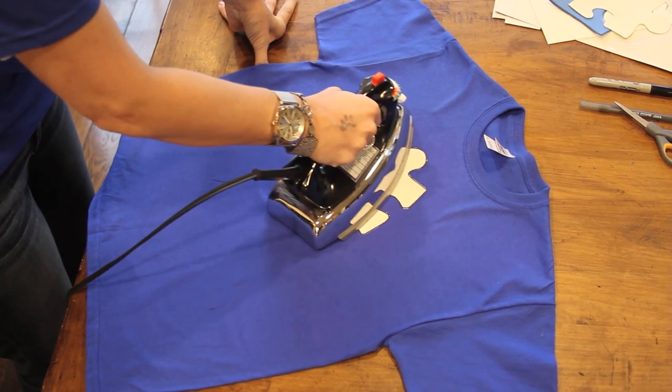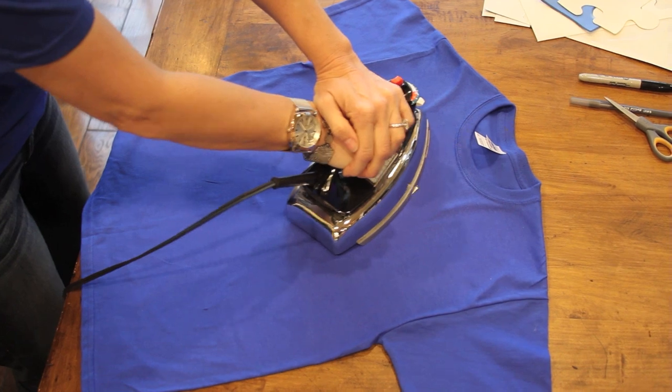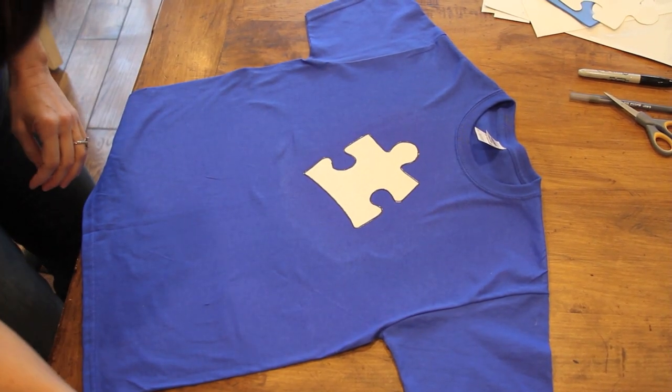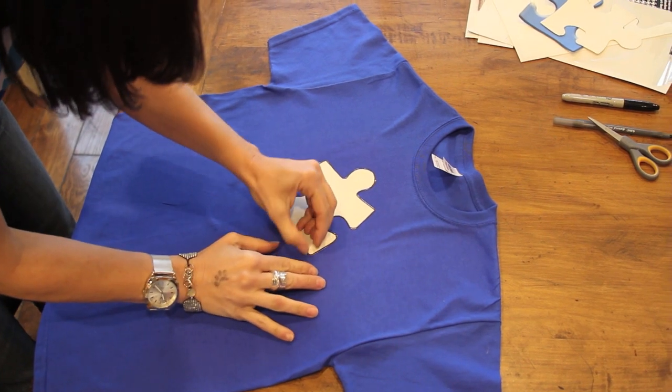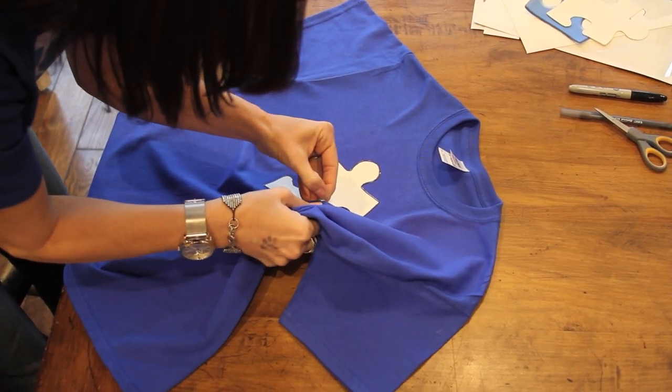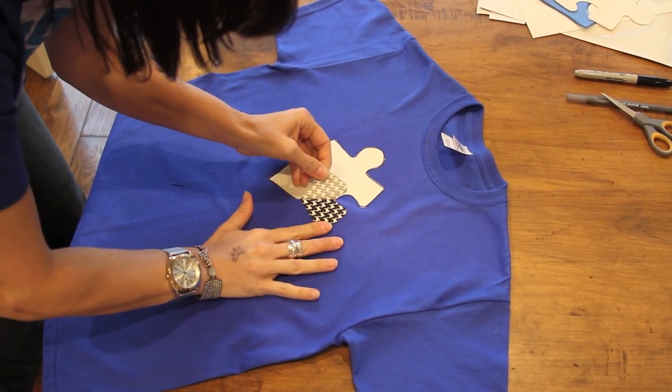Last, you're just gonna place your image where you want it to stay and then follow the directions on the back of your transfer sheet package. They'll have specific instructions for different brands, so just follow the package for what you purchased. Then you just peel the backing away and reveal a cute little puzzle piece.